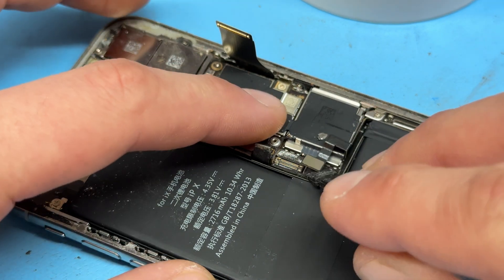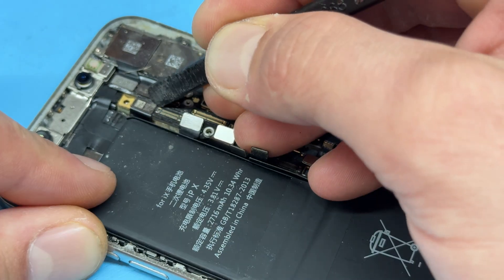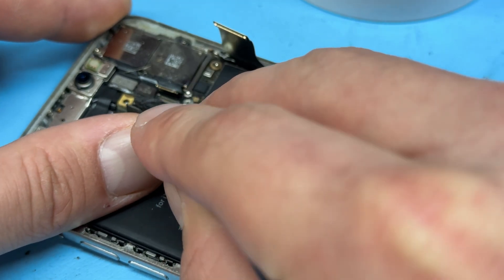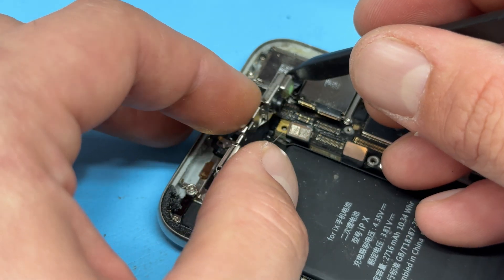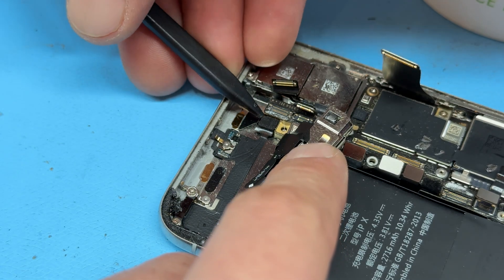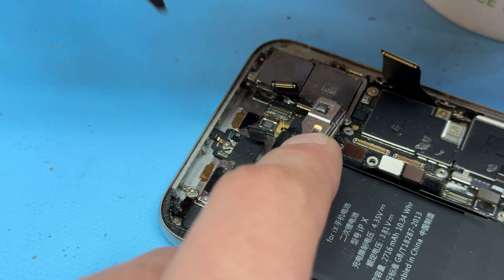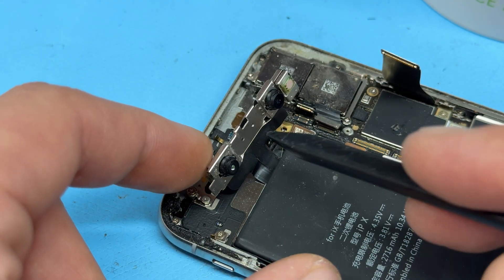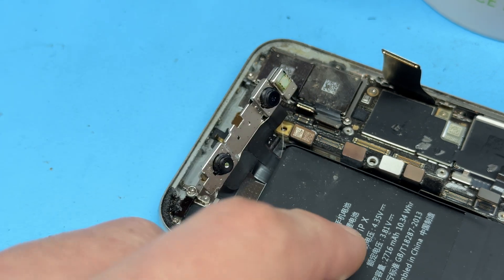Let's start from bottom to top, disconnecting all these flex cables. Pop out the front camera from its little housing, fold it forwards, and then disconnect the wifi antenna from the top of the board. We can leave that just dangling around — it's not going to do any harm, just be careful not to whack it around.